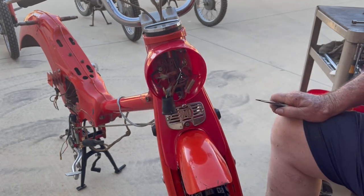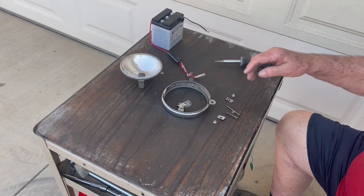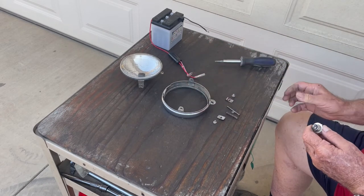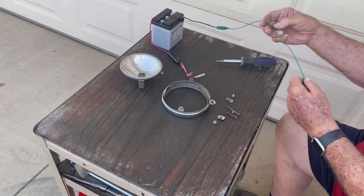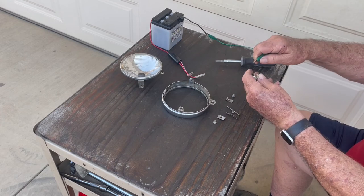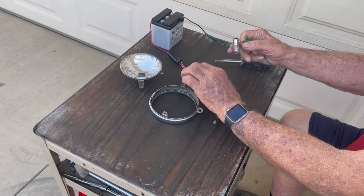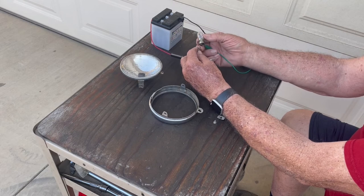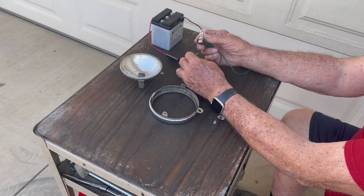Now we're ready for the headlight. All that's left is the headlight and headlight ring. Let's check the bulb — I still have the battery. The ground wire is here, so I'll clip it out here. These two wires are both hot — there are two filaments, one for high beam and one for low beam, for the blue wire and the white wire. That one works and that one works, so the bulb is good. I'll set it aside so it doesn't roll off the table.